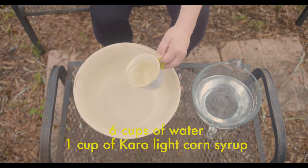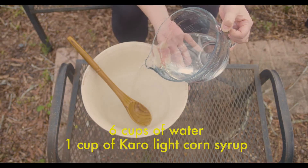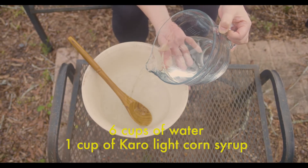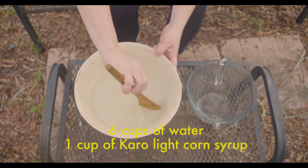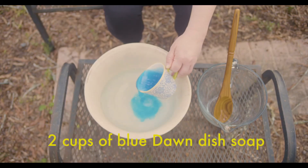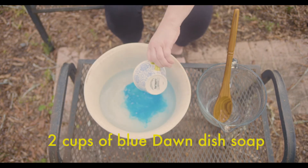First thing you're going to do is stir the water and corn syrup in a large bowl — that's six cups of water and one cup of Karo light corn syrup. Then you're going to add the dish washing liquid and stir very gently until well mixed.